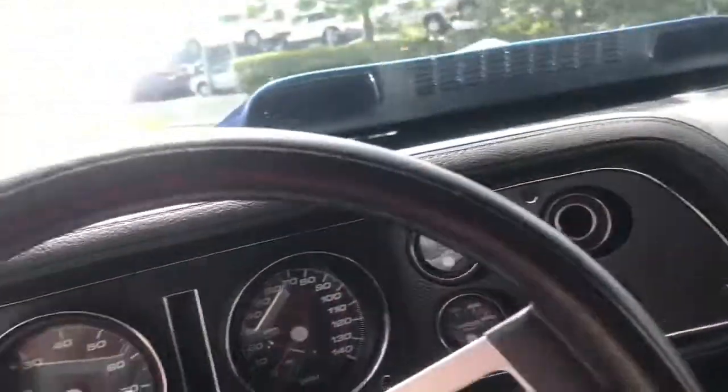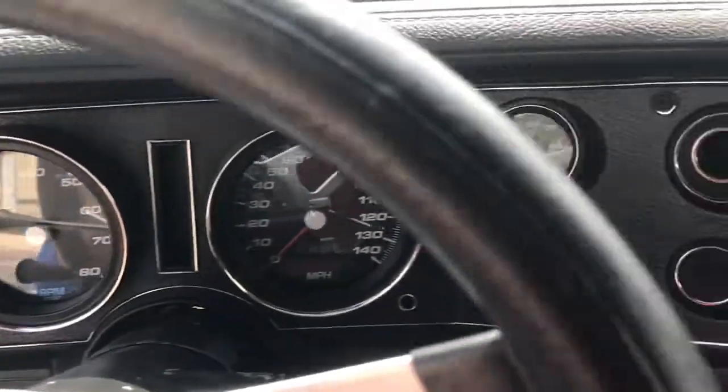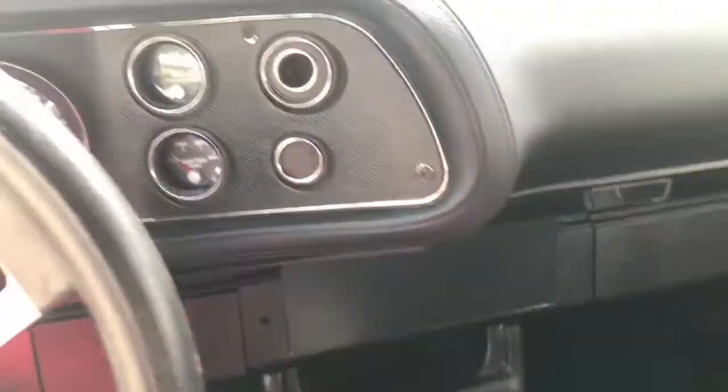The headliner and rear seats are in great shape. Really a pretty cool car — does this thing run. We've got some updated dash components and a three-speed automatic. Pretty standard, but really fun to drive.